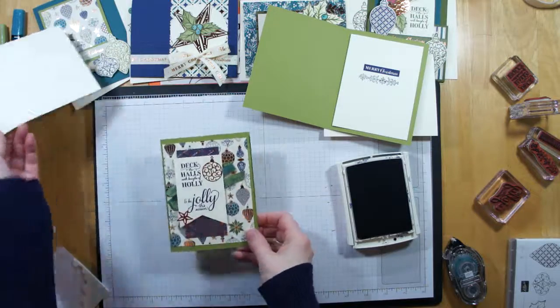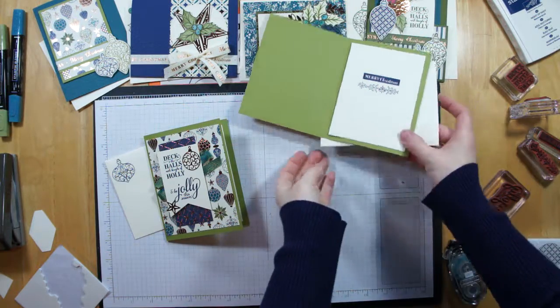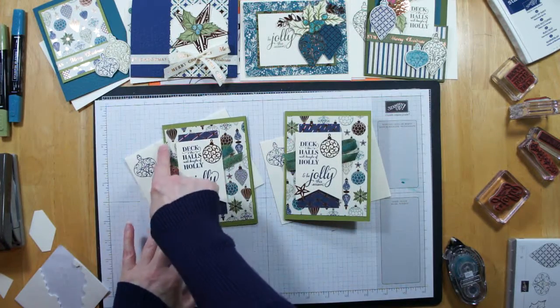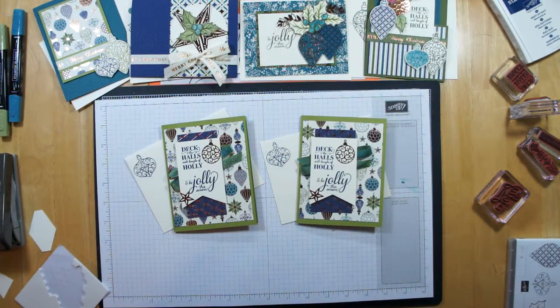And we've done it! Not difficult at all — just some nice fun layers, some snazzy embellishments, and that fun copper embellished Designer Series Paper. Just like that, we created the wonderful card that was in the catalog, and you can do it too.